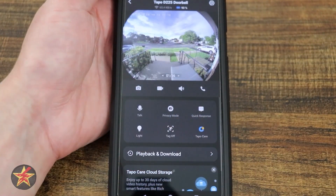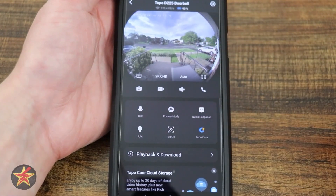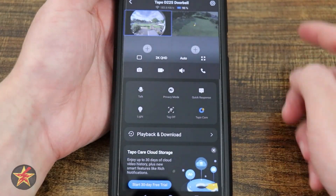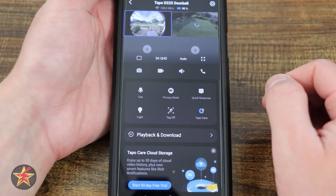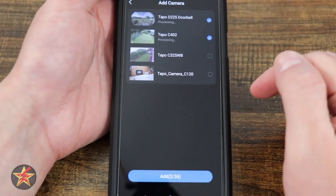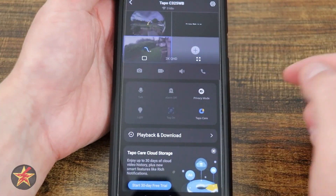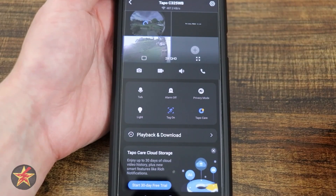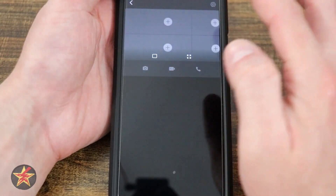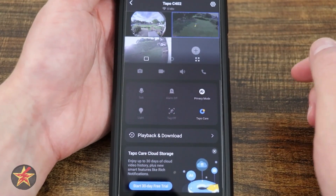If I tap on the video feed itself, it will give us some options. First, I can add up to four other Tapo cameras in this view. I select my other Tapo cameras, add them — this one is on, and this one is currently in privacy mode. Swiping lets me add another set of four, and you can add several sets of four for viewing.